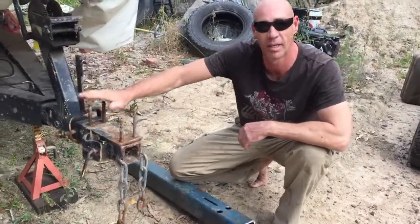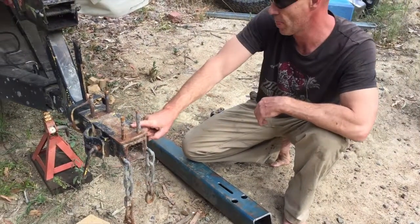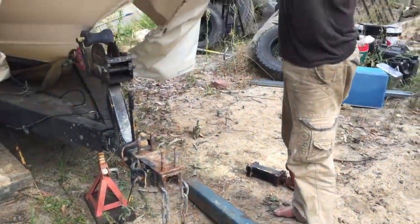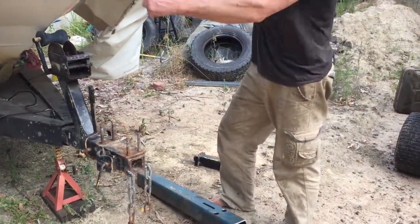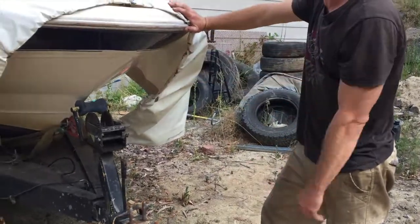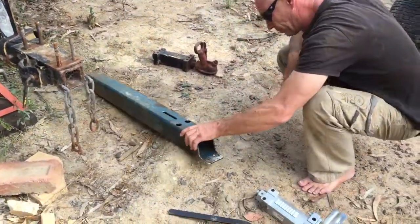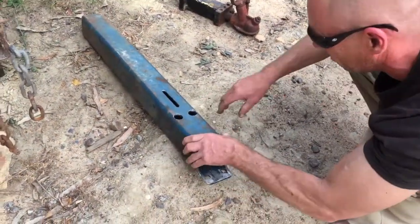Hey guys, I'm going to attempt to extend this trailer hitch where it hooks onto the car, obviously because it's too close. The 4WD's got a tyre on the back and I can't turn one way properly, so I've made up this extension here. It's 5mm thick, plenty solid — it's only a light boat.